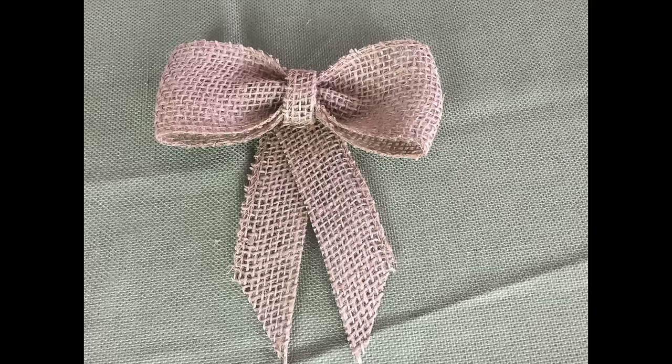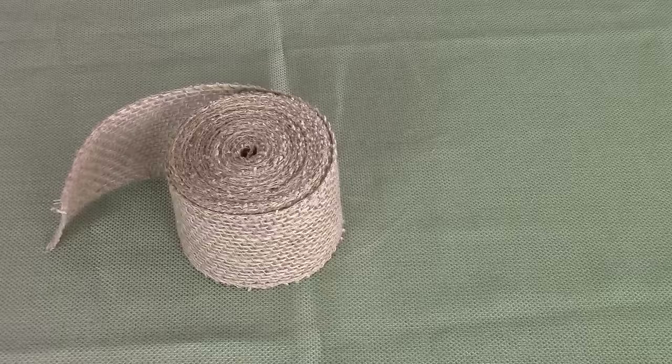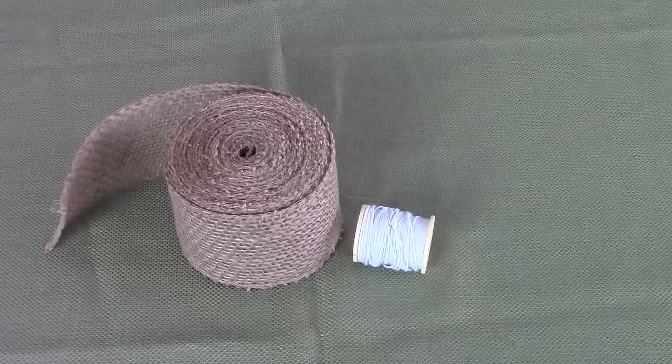Hey sweeties, in this video I'm going to show you how I made this burlap ribbon bow for my wreath. If you guys saw my DIY wreath video then you saw this bow, and I did say that I would show you guys how I made it. This isn't a perfect bow by any means or anything that's special, but I still wanted to show you guys how I made it. Here are the supplies that you will need.